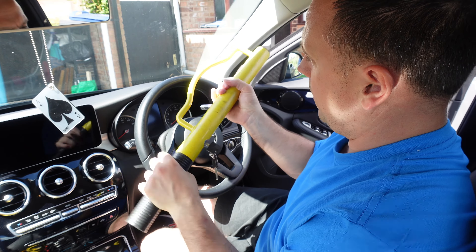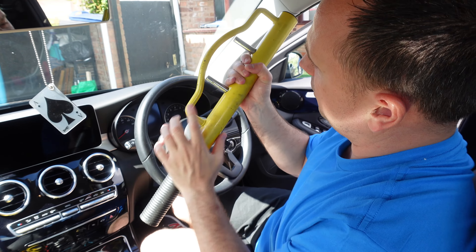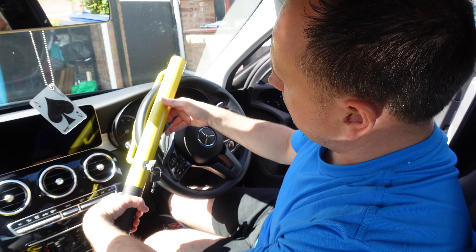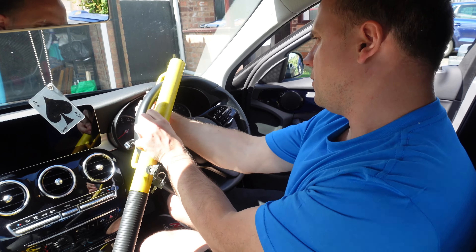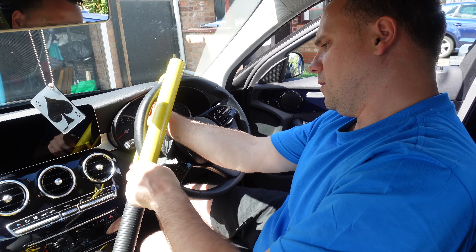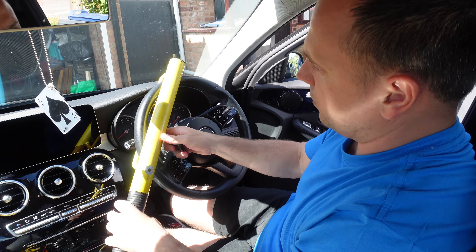This is how you fit the Milenko steering wheel lock baseball style: it goes down — there are two bars here, it clicks out, and you put it on the top of the steering wheel. You push it in, push these up here so it fits snugly, and then turn this — and that's it, it's locked on there.